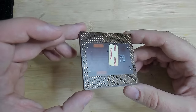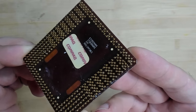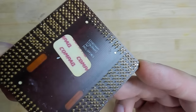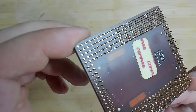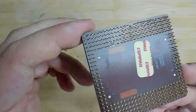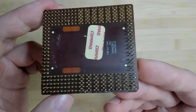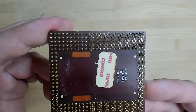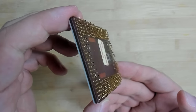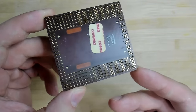When I turn it a little bit I can see that there are a few pins missing. There is one missing here in this corner, and also right in the opposite corner. It looks like there is just a hole where the pin is supposed to be. So these two definitely have to be reattached. I think we will see more under the microscope — maybe these pins are not even required, maybe they're just extra ground or power pins.